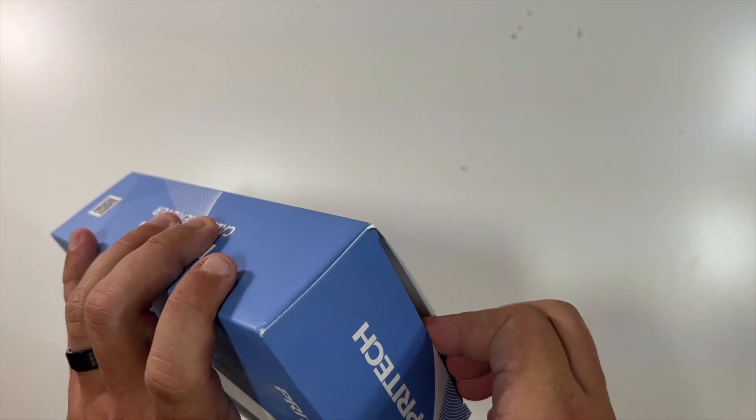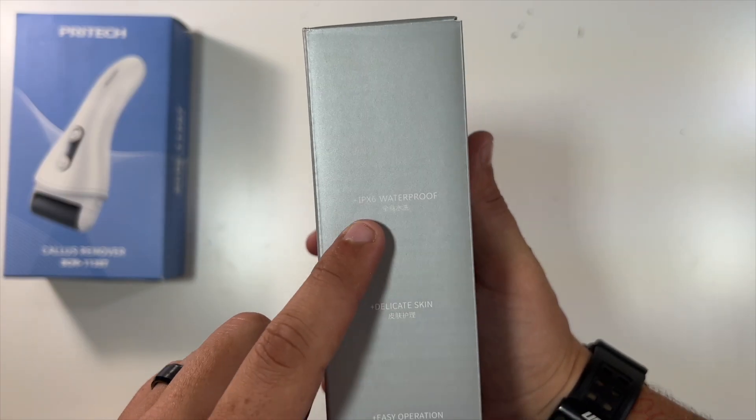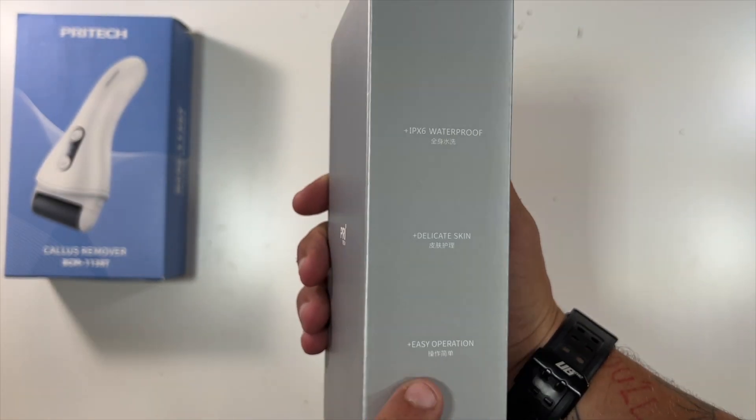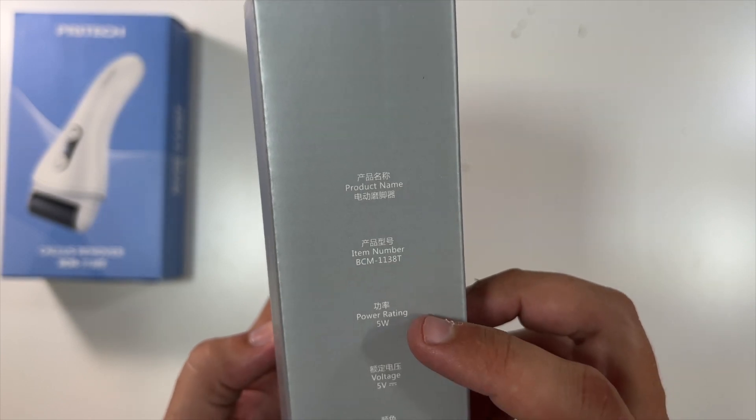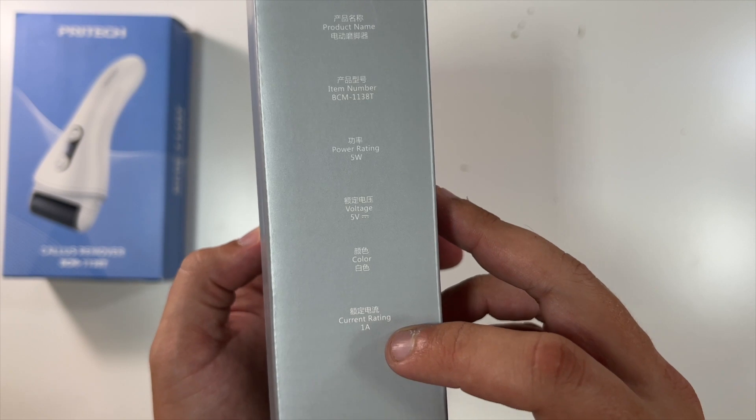Let's open it up and see what we have. Nothing else in here on the outside. IPX6 waterproof, delicate skin, easy operation — PRI tech. The name, item number, product rating is 5 watts, voltage is 5 volts, and the current rating is 1 amp.